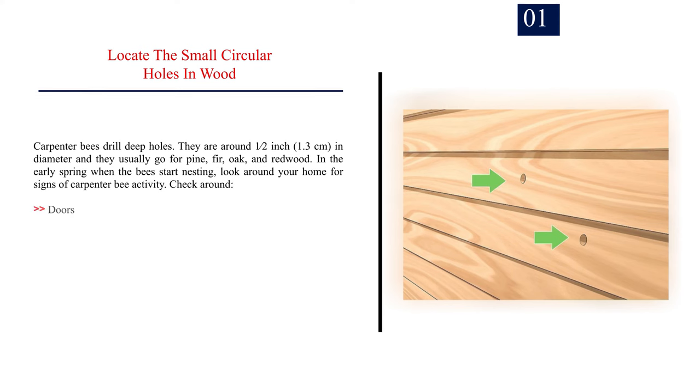Number one: locate the small circular holes in wood. Carpenter bees drill deep holes that are around half an inch (1.3 centimeters) in diameter, and they usually go for pine, fir, oak, and redwood. In the early spring when the bees start nesting, look around your home for signs of carpenter bee activity. Check around doors, windowsills, roof eaves, railings, decks, fences, and sheds.